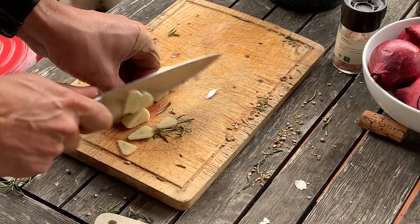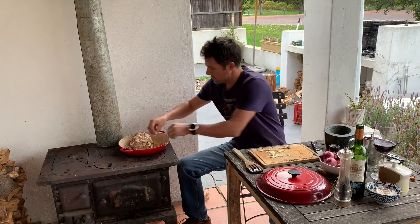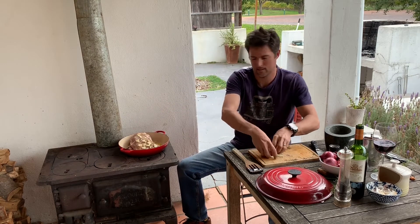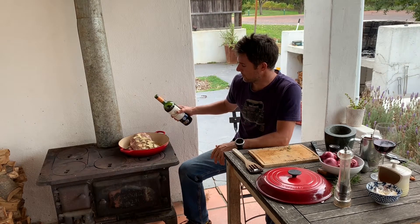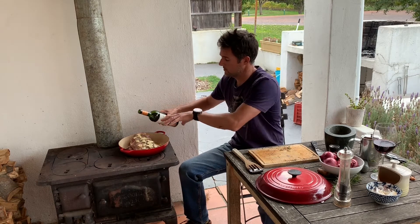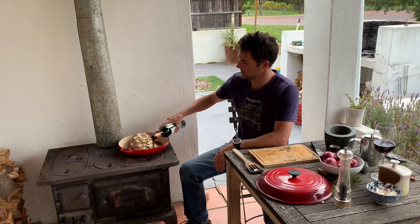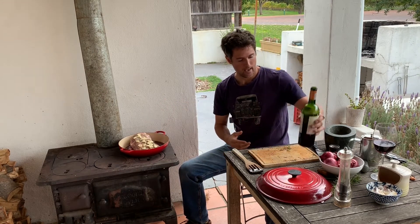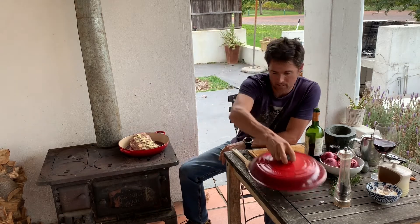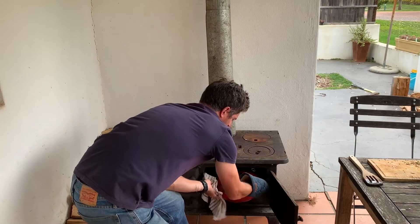I'm slicing up more garlic and putting it on top of the meat. We're going to add some of this delicious Cabernet Franc red wine — about a glass full — around the meat, not on top, we want it in the bottom of the pan. That's about enough. Now this needs to go in the oven, so I'm going to stick it in.